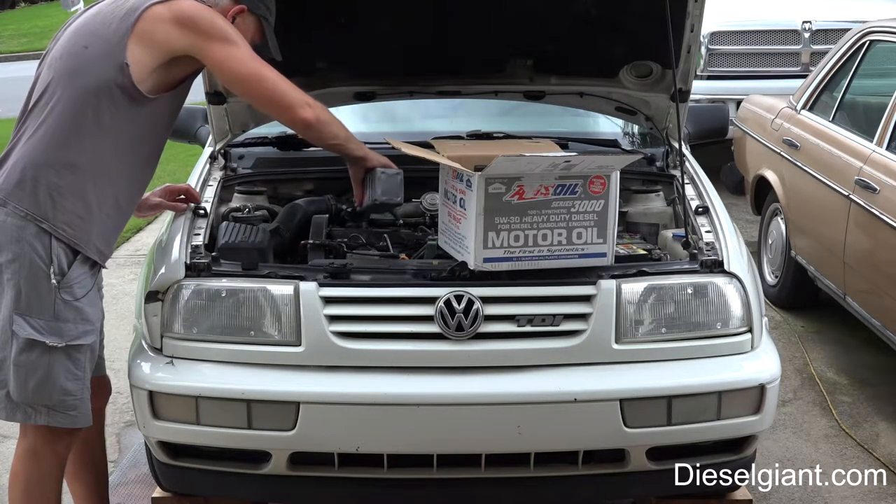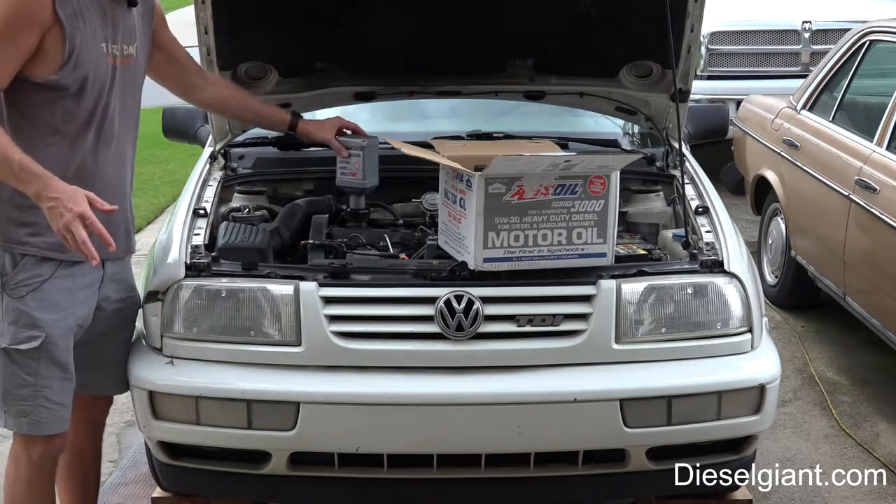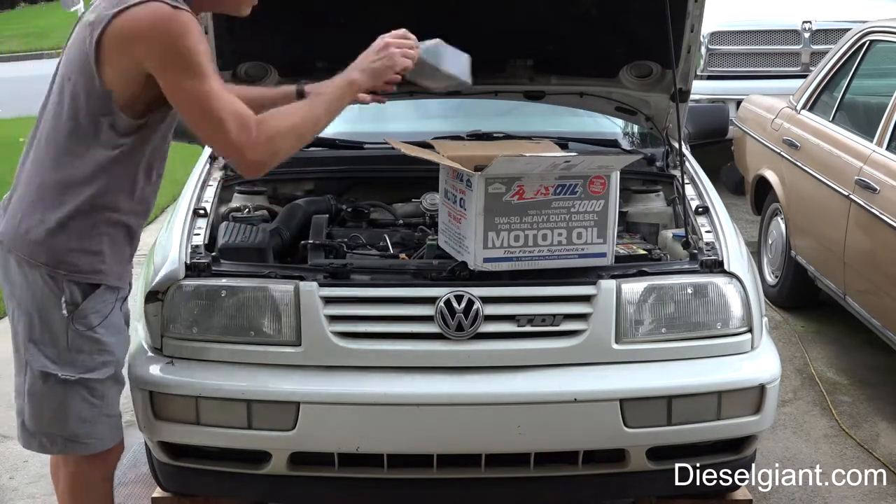The next filter I'm using runs 35,000-mile drain intervals on 15W-40, and I've got plenty of oil analysis data to show. I change the Hintz filters every 10,000 miles and do the oil about every 35,000 miles. Every single time the engine analysis has come back great.